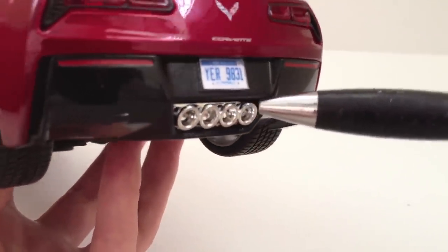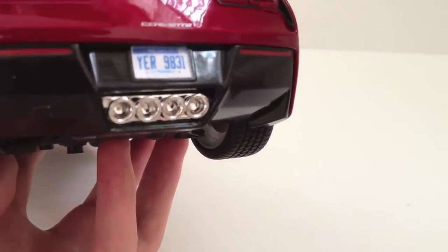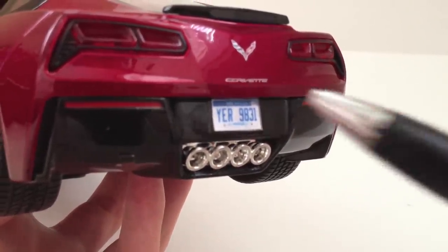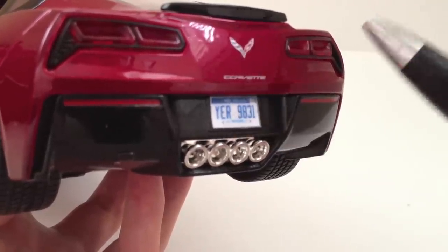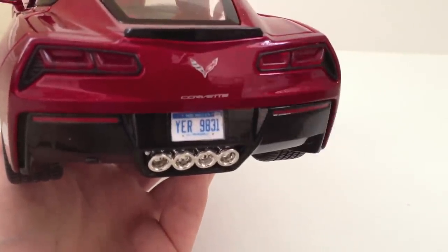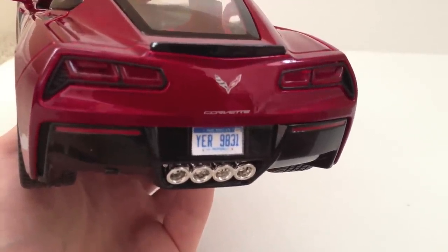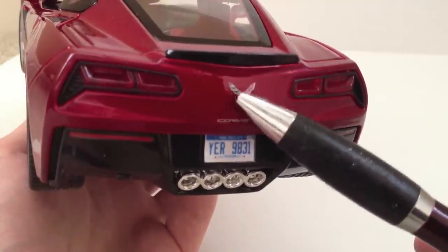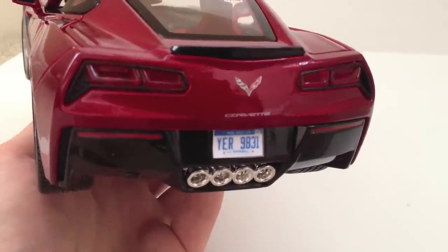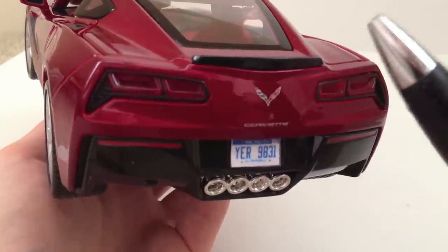The exhaust here is pretty detailed, though a little bit fake-looking — it's just one solid plastic mold and a little bit lacking in detail. This is a custom license plate I added; when you purchase the car out of the box, it does say Corvette. The Corvette decal on the rear is very, very nicely done — unlike some earlier Maisto models that had a sticker which would peel over time and eventually fall off. I'm really glad Maisto made the switch to a more durable and long-lasting decal.